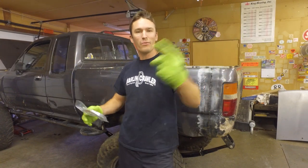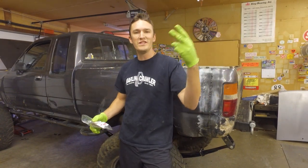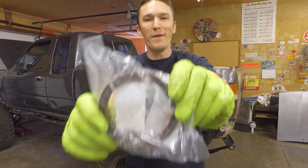Welcome to Snail Trail 4x4. Today we're going to be showing you how to redo a 22RE rear main seal.